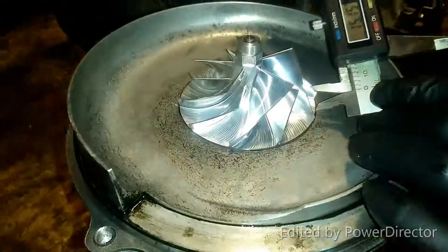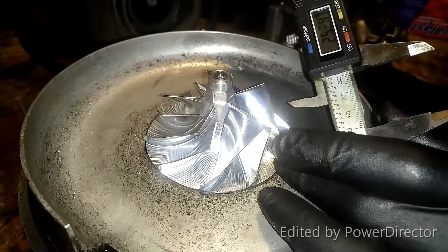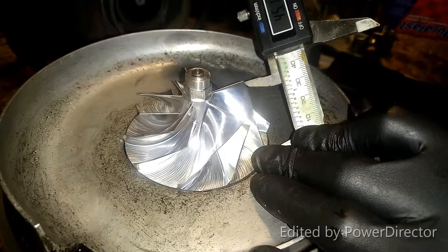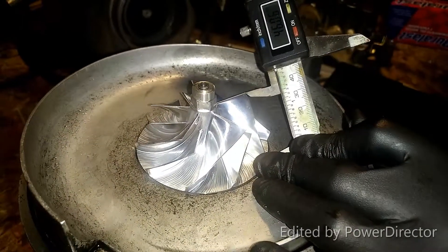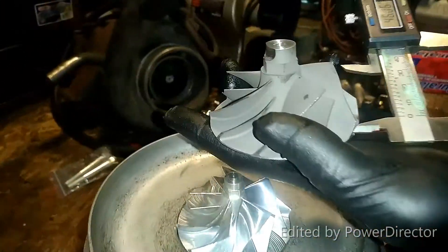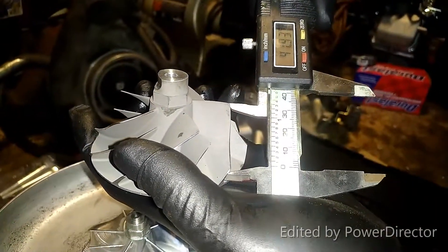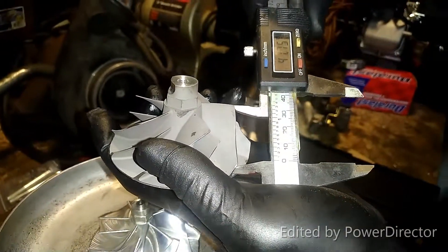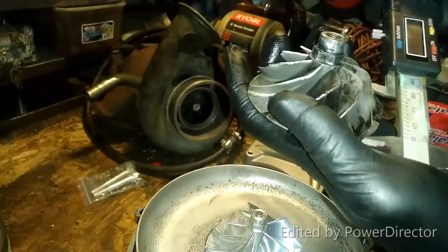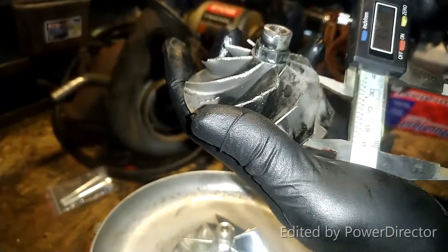Let's measure the length of the blades. You've got a long and a short — we're just going to do the longs for now. Going from the base to the tip on the Wicked Wheel 2 — about 46 millimeters. Now on the Wicked Wheel 1 — wow, look at the difference — about 40 millimeters. Stock Super Duty — that's kind of hard to say because the point's kind of gone. It's 38 to 40-ish because that corner's gone.